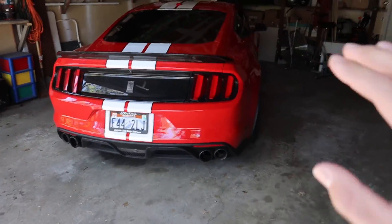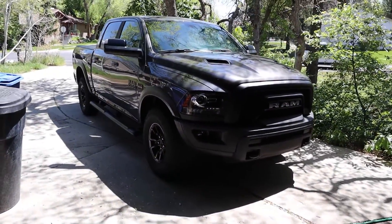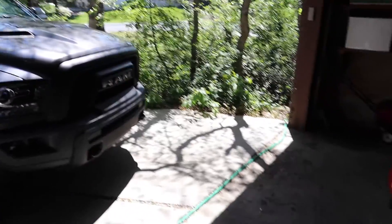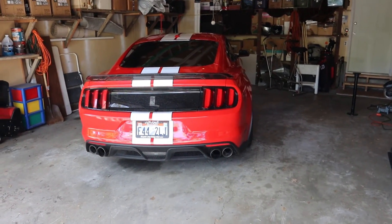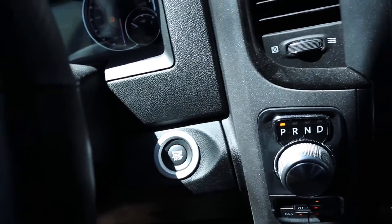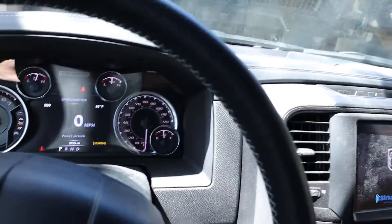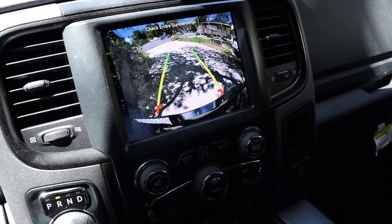Today we're going to wash the Shelby — it's super dirty, kind of hard to see in the low light. The Rebel I actually washed yesterday, so first time it's been clean in a while. I'm going to move it onto the rocks so we can take the Shelby out, wash it, and then take it up the canyon for the main part of the video. Hopping right in — don't judge the interior, I haven't cleaned that in a long time either.